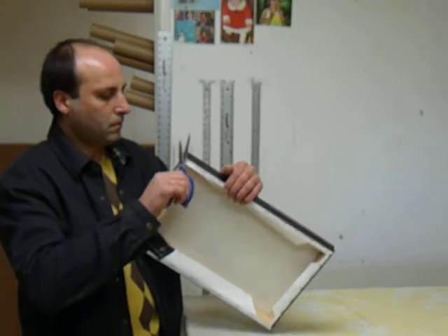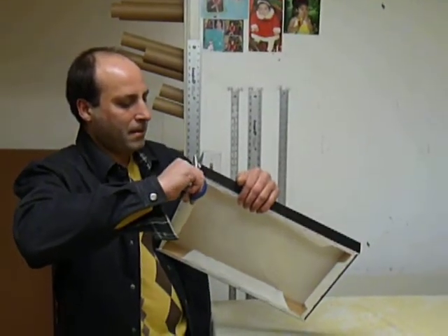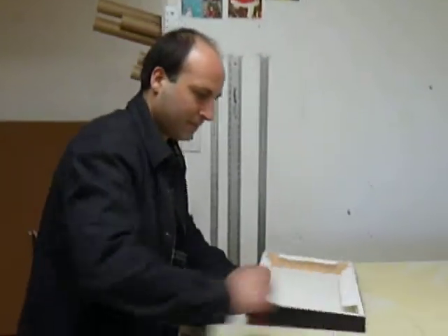All these pieces that you've seen are going into my very first show and Harry has been phenomenal in helping me get through this.